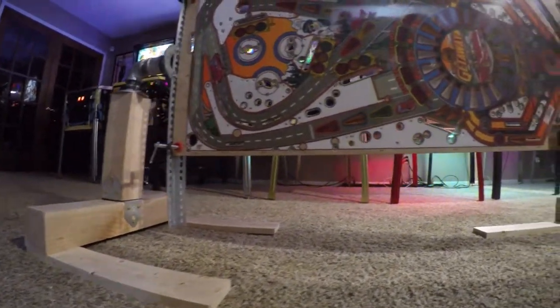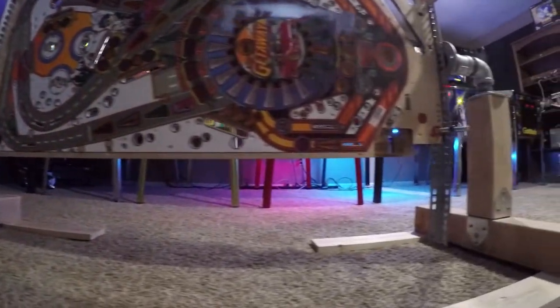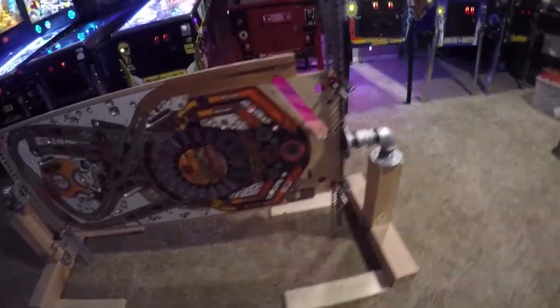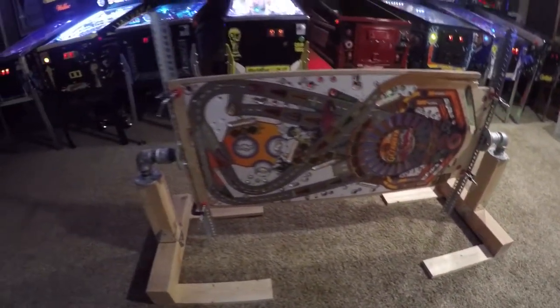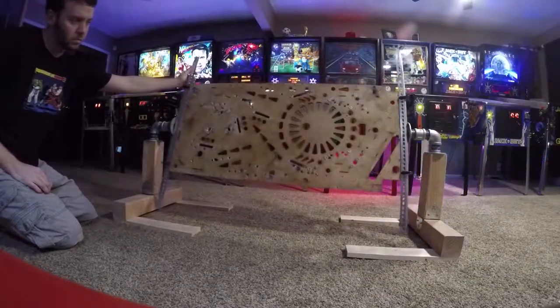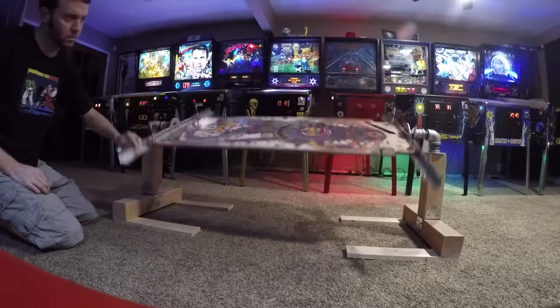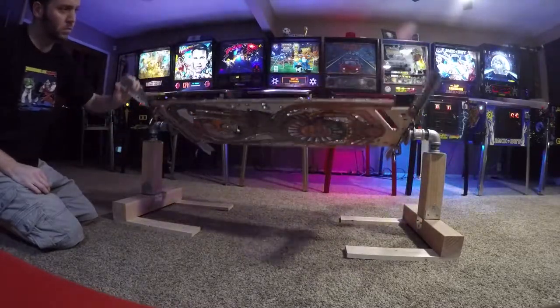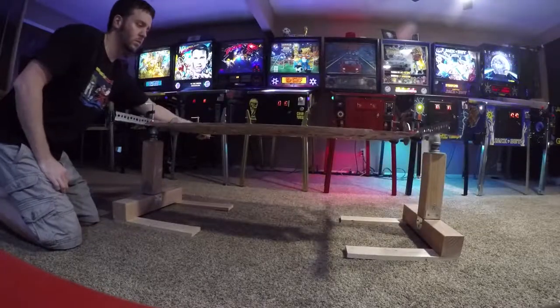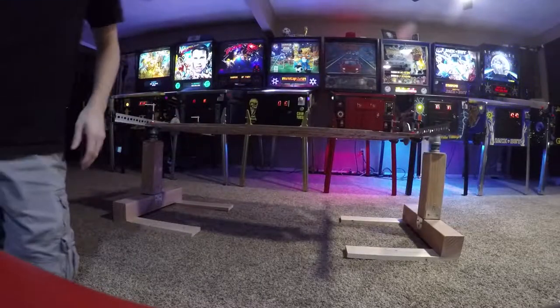I like this design because I can either set it on my shop table and it'll be at just the right height for me to do all kinds of repairs, fixes, restores, or whatever you want to do. But it's also at a great level so in case I just want to have it on the ground, I can work on it sitting cross-legged or on a chair or one of my little stools. It works both ways.